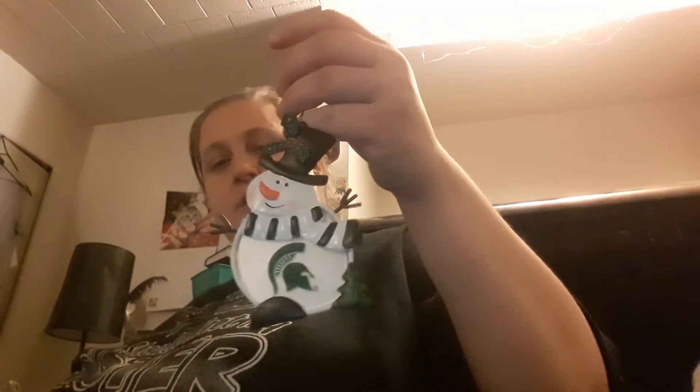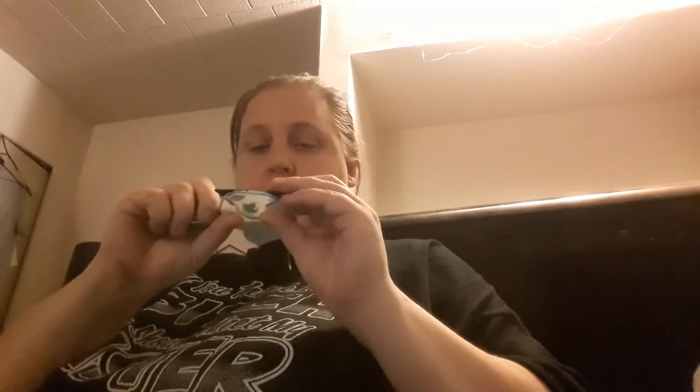Let me take this tag off real quick. These are all $12.99. This is a snowman with the Spartan - it's like glass. This little piece here, I guess you can take it out and put a photo in there or something. I like this Spartan.